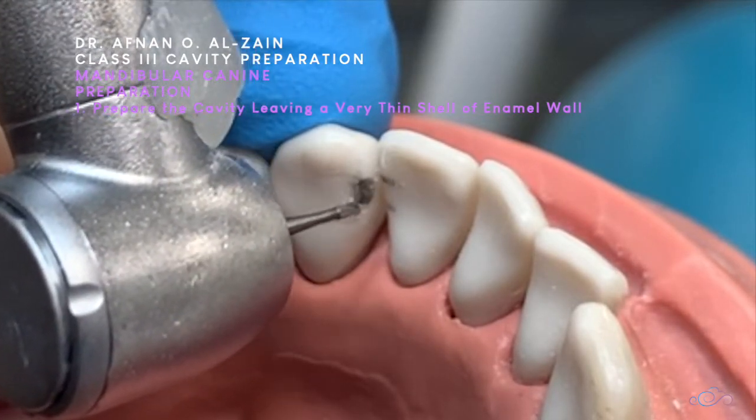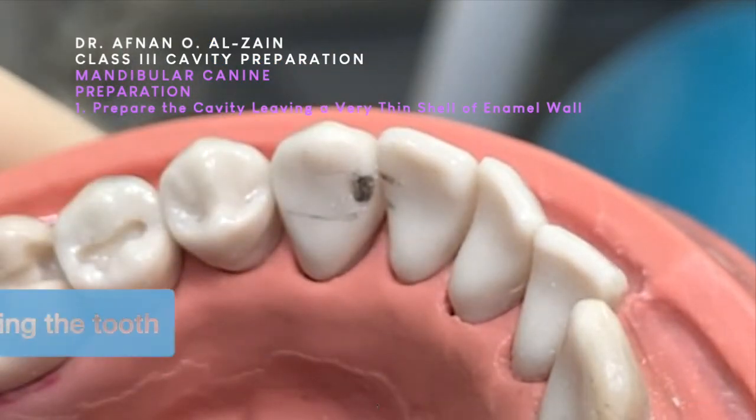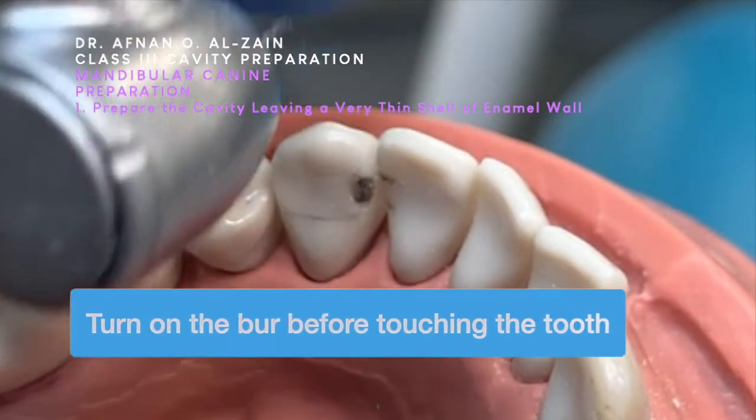We're going to break the contact with the enamel hatchet and the GMT. Now we're going to start preparing the cavity.